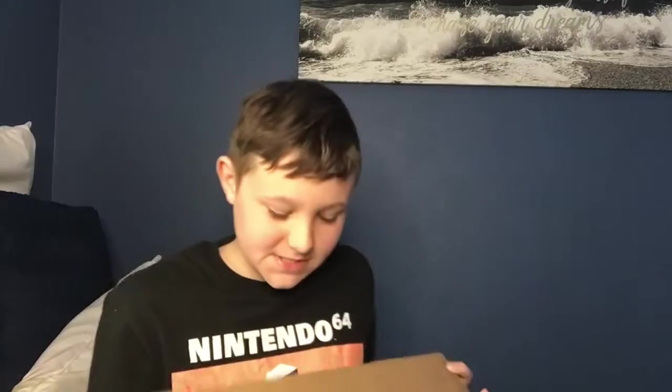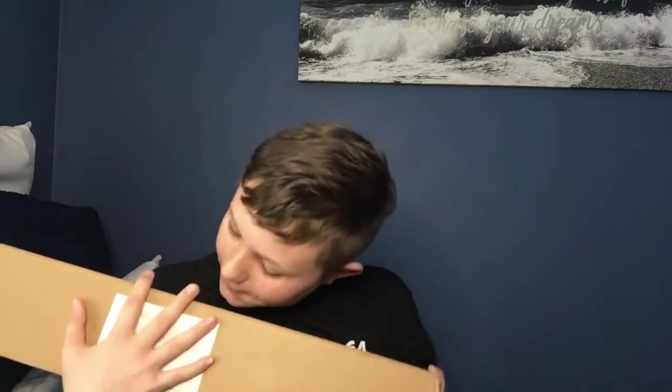Okay guys, so as you guys saw, my Amazon package arrived and we're going to be unboxing it. Here it is. Now this is something — this is going to help with my YouTube videos. I'm going to be unboxing it, so let's get some scissors.